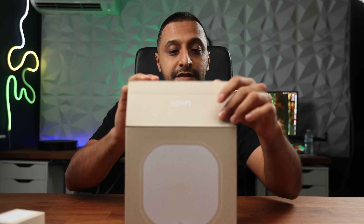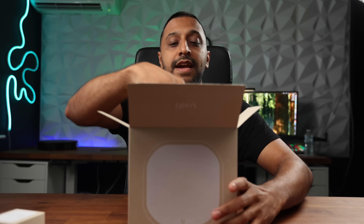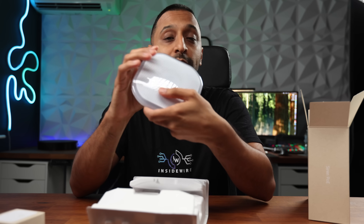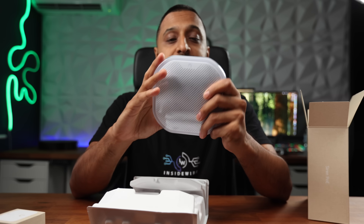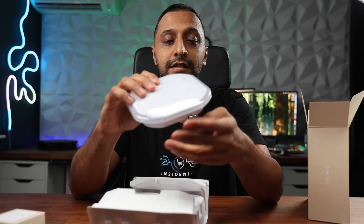Let's discuss some of the specifications, starting with the siren. This is POE powered and can be powered via a single ethernet cable. It has 110 decibel output - almost as loud as the UI horn, which was 120 decibels.